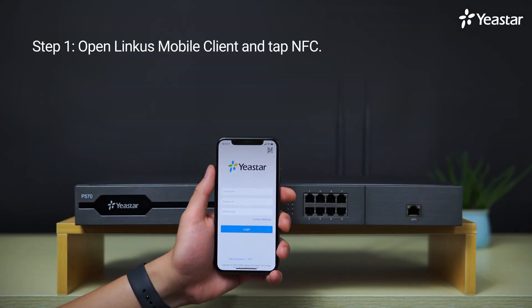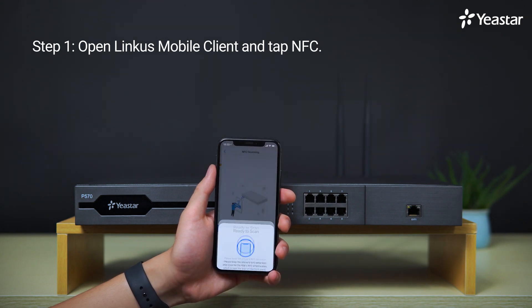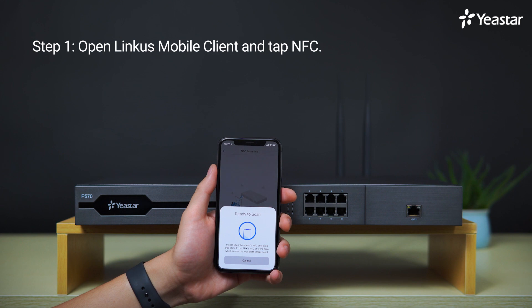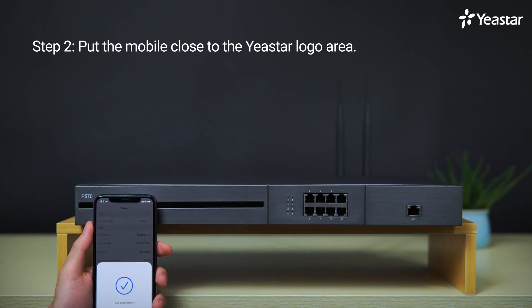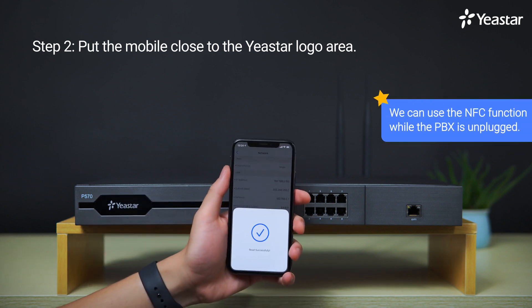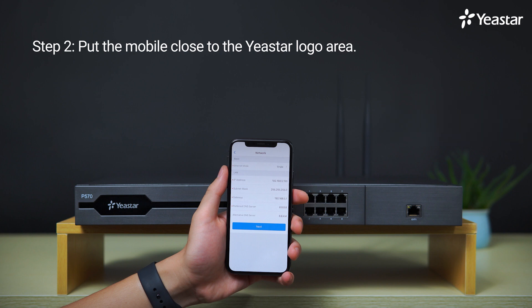First, open Linkus on our mobile — and don't forget to upgrade Linkus to the latest version. Click on NFC from the bottom; we can see the pop-up window telling us the phone is ready to scan. Secondly, hold the mobile and put the part with the NFC chip close to the Yeastar logo of our P-Series PBX. The PBX doesn't need to be powered on — we can just keep it unplugged. Then we will be able to do the network configuration with our mobile.